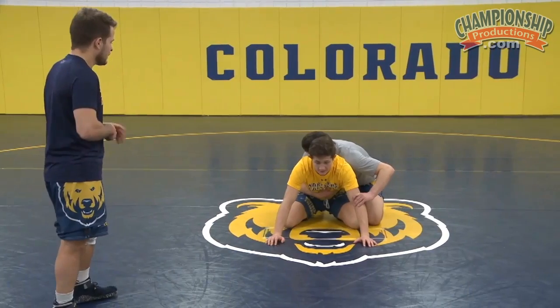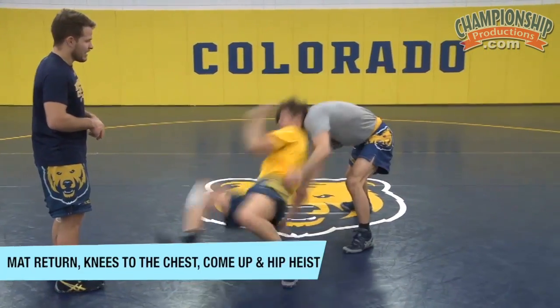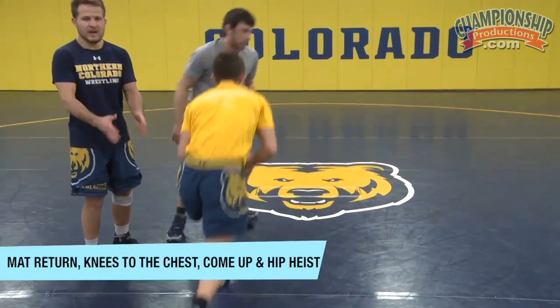Top man on, set, go. Rico mat returns him — Shawn lands right back up, pops up, and cuts away. Good.